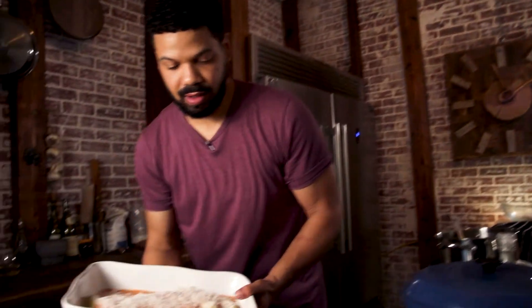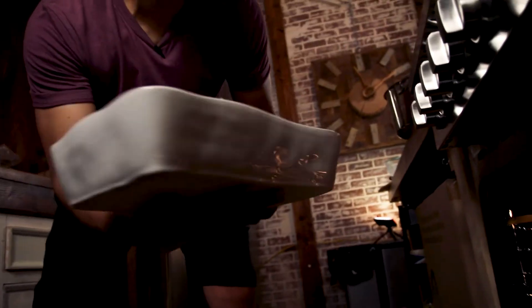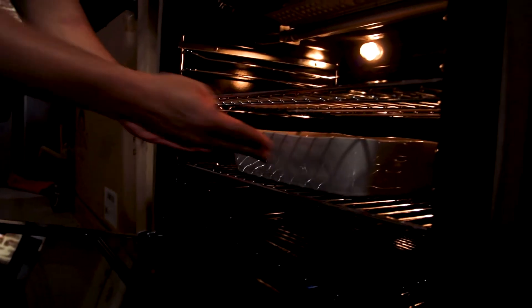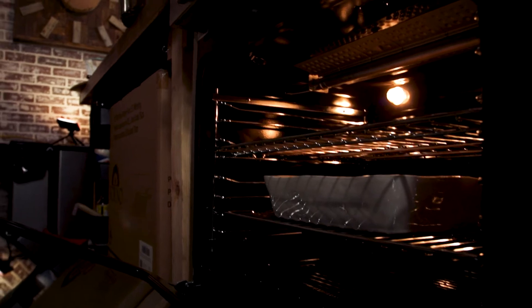I'm gonna get this in the oven at 400 degrees for about 15 to 20 minutes, or until the cheese is just melty and golden brown and beautiful.